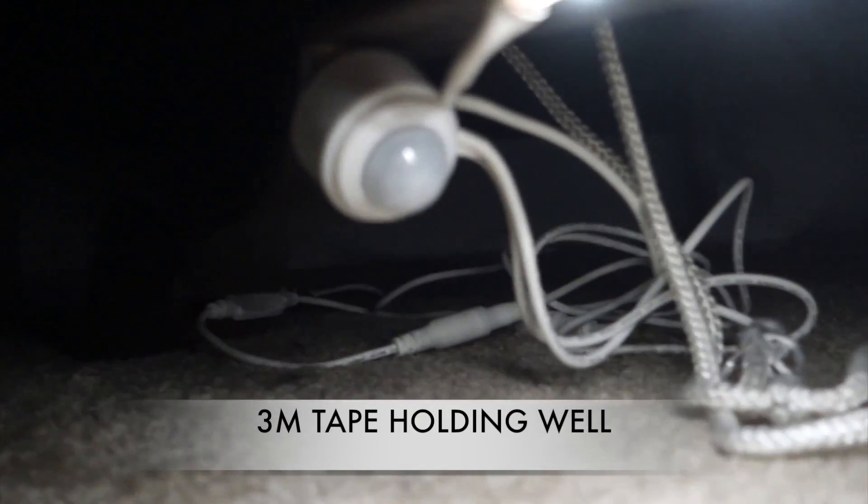For this test we are walking into the bedroom and as you can see the LED has already been illuminating. It is on the 30 second setting and as you can see the LED is flush with the bed and is holding pretty well.